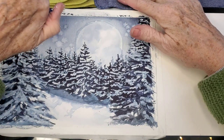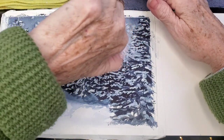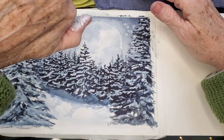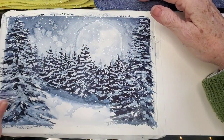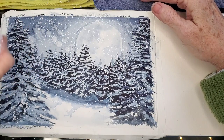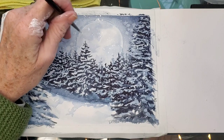Now I'm using white gouache and sprinkling it on with this plastic brush on the end of an eraser — it works out really well, although it's getting kind of flimsy because I've been using it for so many years. I may have to go back to a toothbrush, but the cheaper the toothbrush the better it seems to work. I guess maybe the bristles are stiffer. Now I'm going to go in with a brush and add some larger flakes with the tip of the brush and some white gouache.